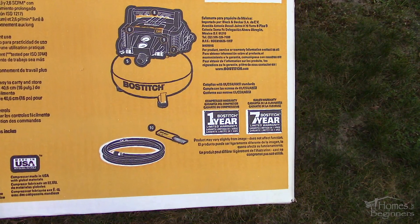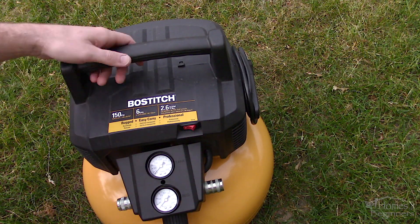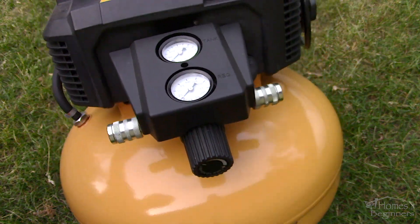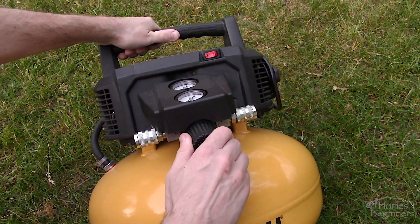For this I have a 6 gallon or 22.7 liter Bostitch Pancake air compressor which I purchased about 2 years ago, so it's had plenty of use. This comes as a kit with a nail gun, however I'll only be reviewing the air compressor as I haven't had much use with the nailer yet.